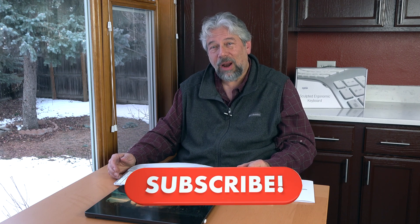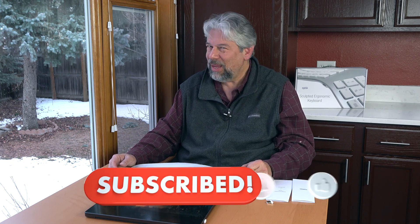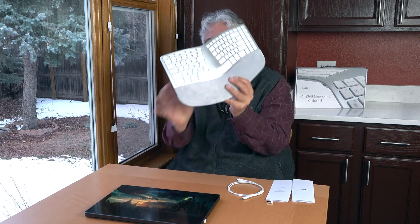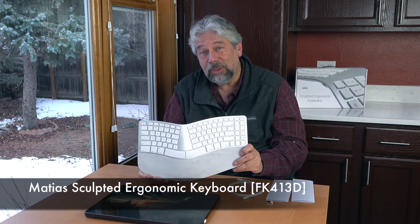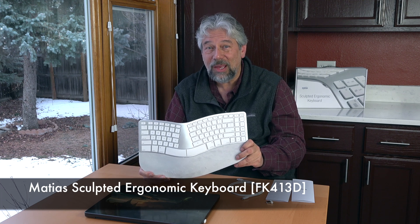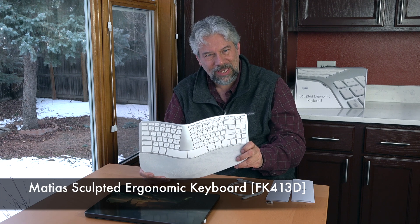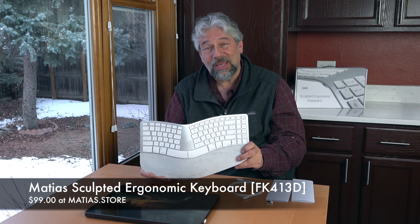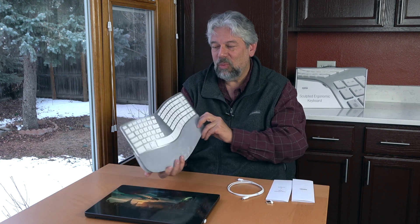I'm going to invite you to subscribe to my channel. Click or tap on that subscribe button. Hit that bell icon for notifications. Give me a thumbs up if you found this of value. This is the Matthias Sculpted Ergonomic Keyboard in 10 different variations. This is US Mac FK413D. It comes out in May of 2025, and it's $99 at Matthias.store. This is a winner. If you're looking for a better keyboard or you're just noticing that your wrists, hands, arms, and shoulders are just achy after a couple of hours at the computer keyboard, this will change all of that. Better to do it when there's just a little twinge than when it's something where you feel like you've got to go to the doctor.